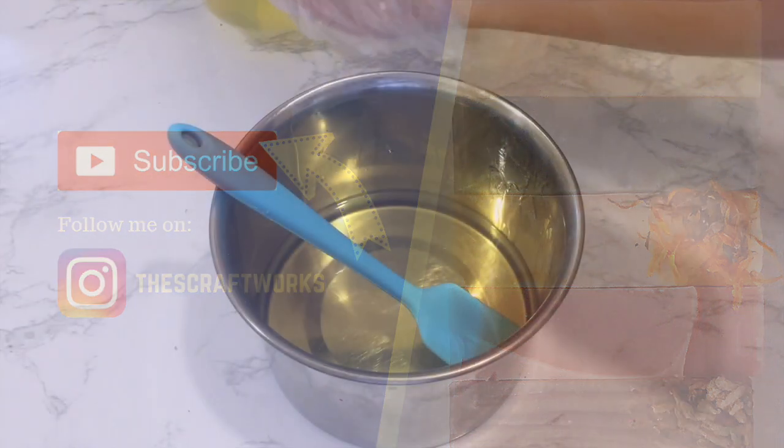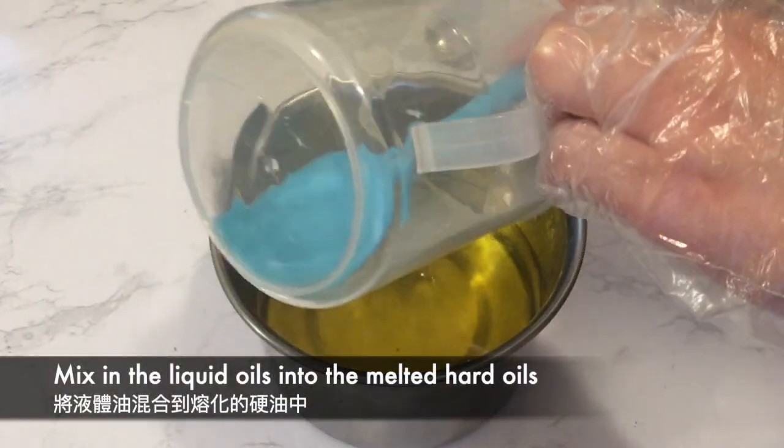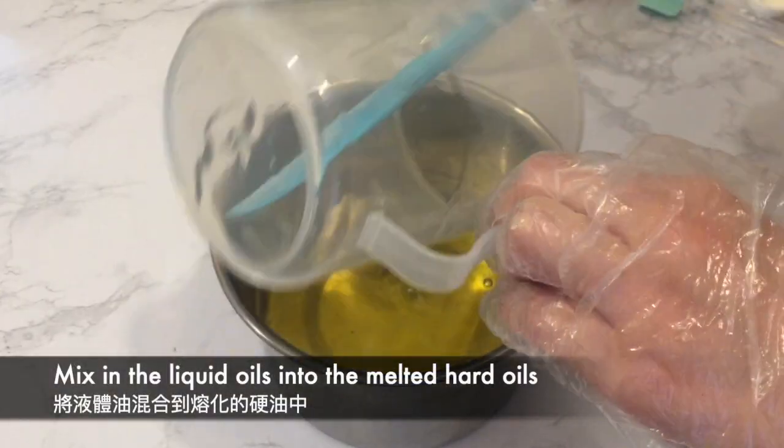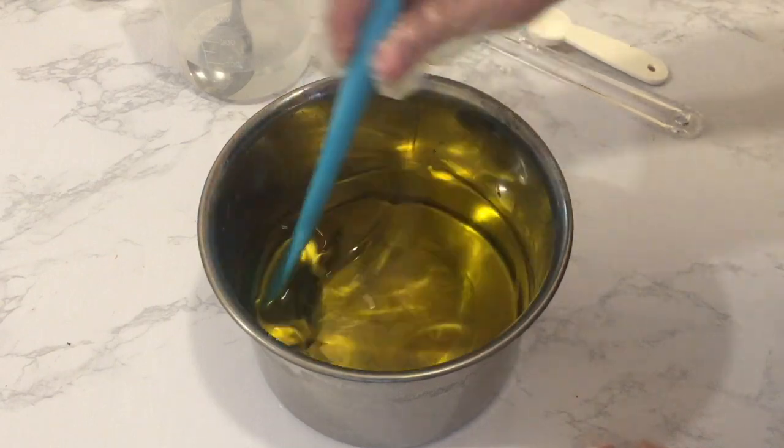I'm starting to mix the liquid oils into the melted solid oils. This is the first time for me to join a soap challenge club. I have seen many beautiful and interesting soap designs on Instagram and YouTube created for the soap challenges in the past.